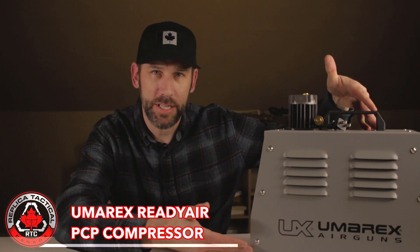Hello and welcome to Replica Tactical Canada. My name is Jason and today we're going to be talking about the Umarex Ready Air PCP compressor.